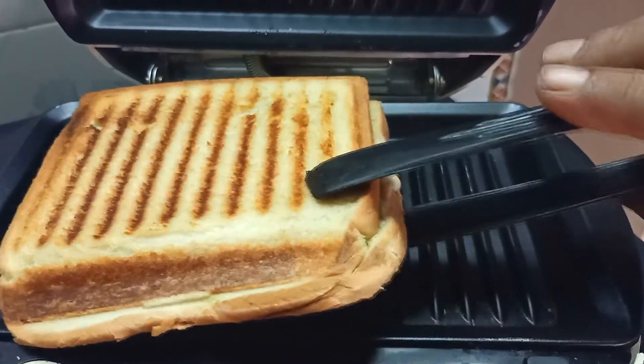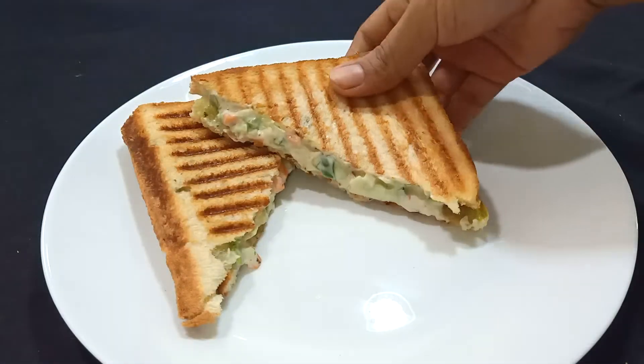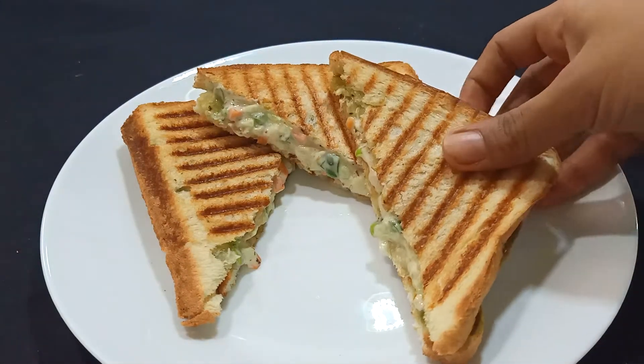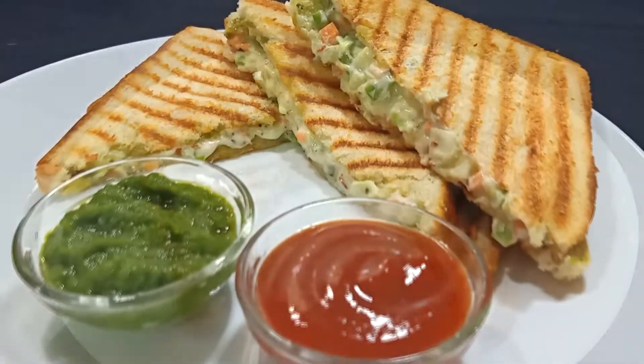We will grill the second sandwich as well and then serve it. It is very easy. It will be very good for kids. When you don't have time, you can prepare it in just 10 minutes.